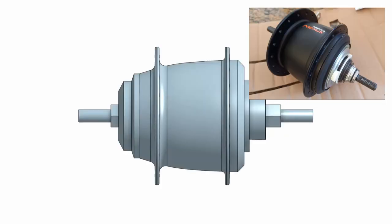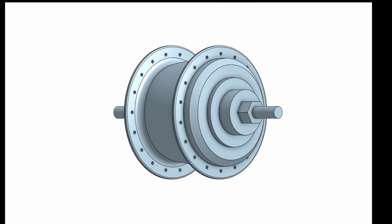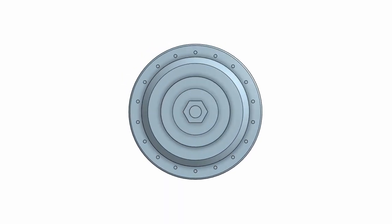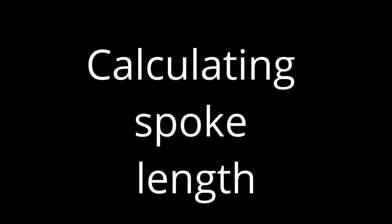Moving to the hub, the key dimensions are: the over lock nut dimension — the distance between outside faces of the lock nuts on the axle — and distances A, B, and C, which measure the position of the flanges relative to the lock nuts. The final dimension needed from the end view of the hub is the pitch circle diameter of the spoke holes.